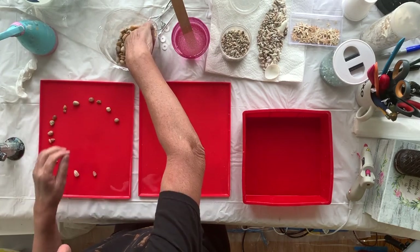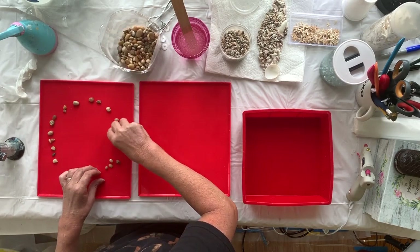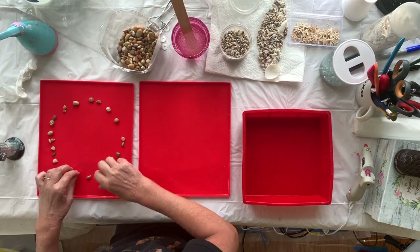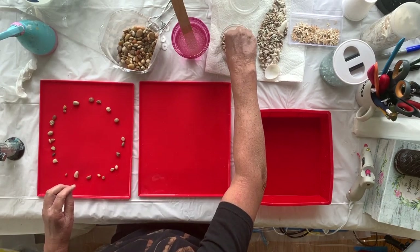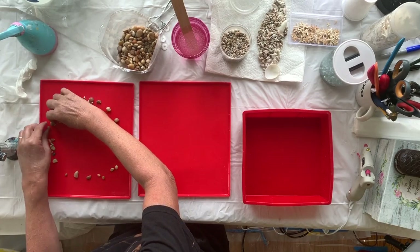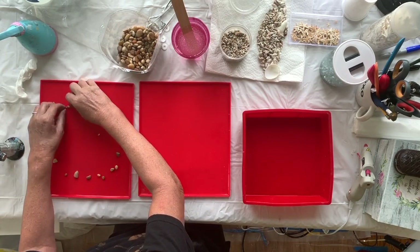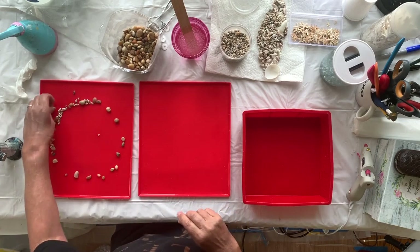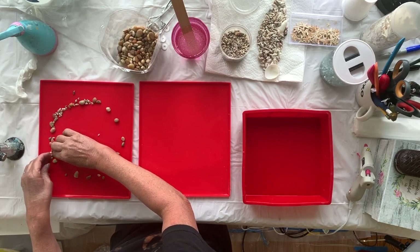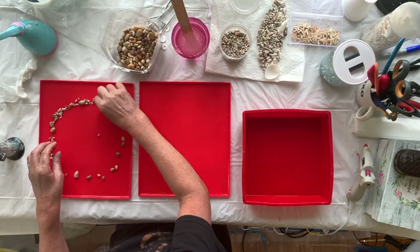They don't have to be perfect — this is obviously very organic and I'm good about that. So here it goes and I will just dribble some resin on.